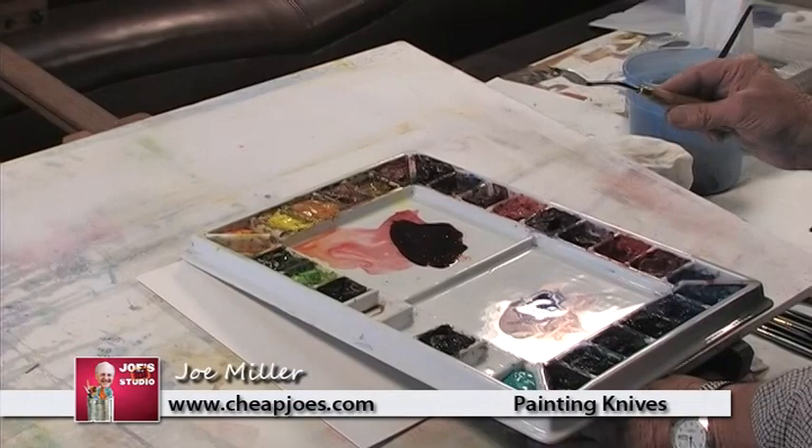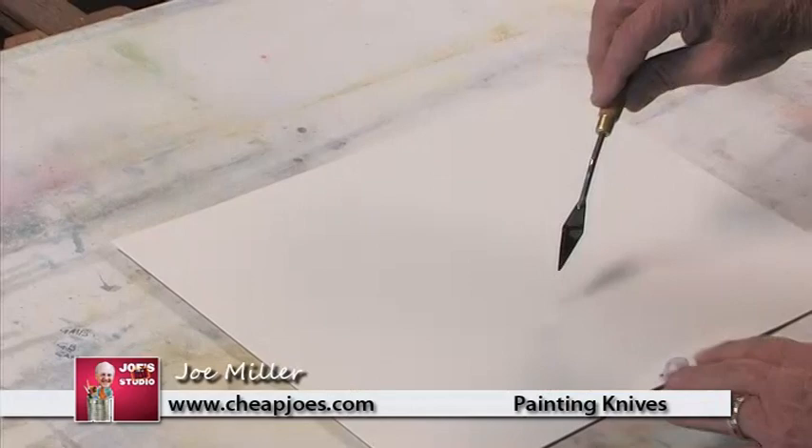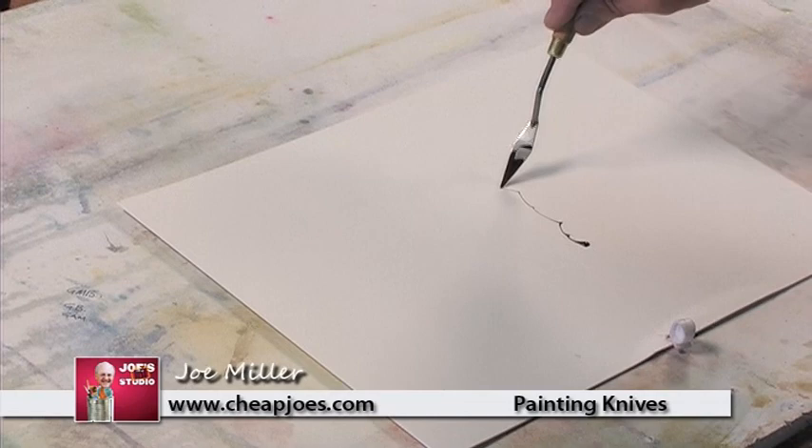And then I take the painting knife. This is a Joe Miller number 39 and it has a long point on it, and you simply pick up the color with both sides. I'm going to move my palette now so I can show you this. And holding it like this, you simply come down here and you start it. There we go.